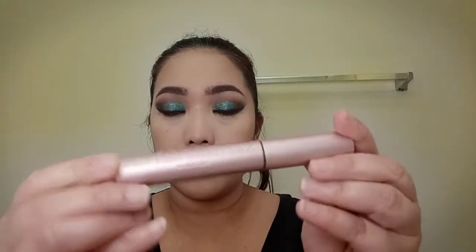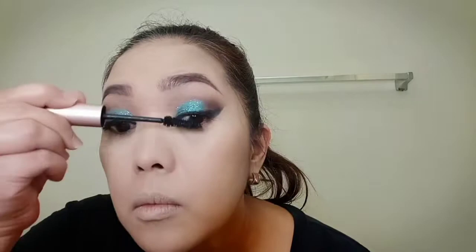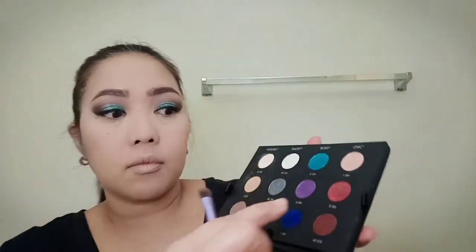I'll be using Too Faced Better Than Sex Mascara. From the Makeup Forever Palette, I'm going to use the Bronzy Leap influenced shade for my under eye.